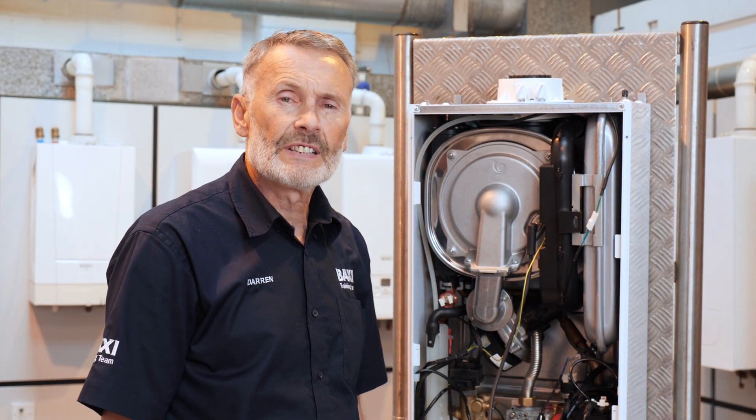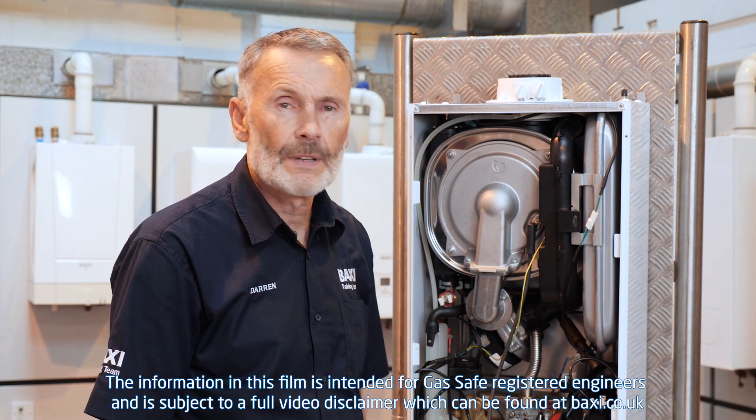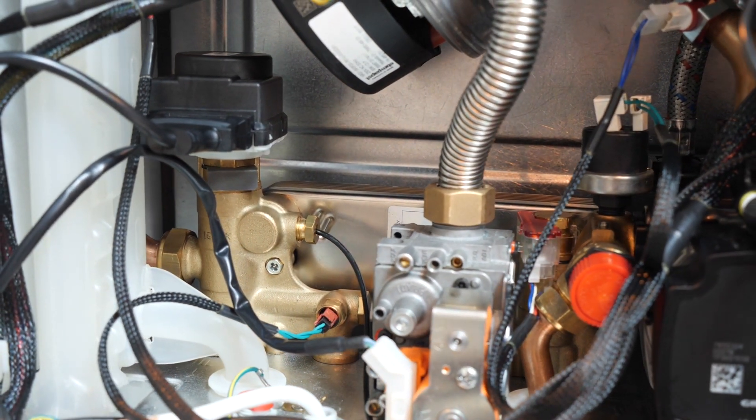Hello, I'm Darren. We're here today for another installment of our Training Tuesday. What we're going to do today is show you how to replace or remove the plate-to-plate heat exchanger.